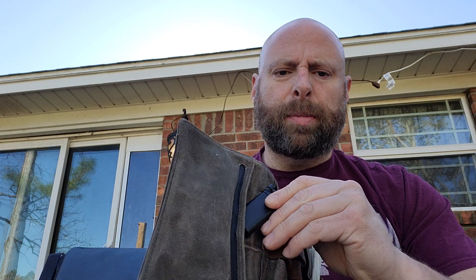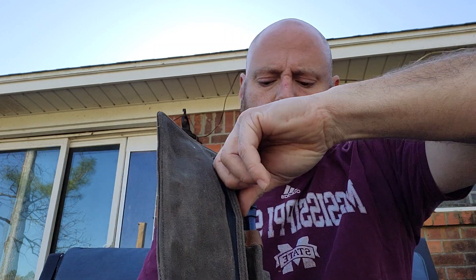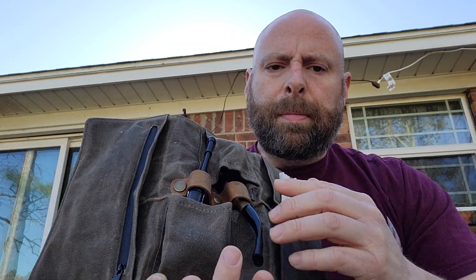I use a thinner lighter — this is an Old Boy — but you can use any lighter. I just put it back in the pocket so that way you get the pipe lighter in there as well. The pipe section is pretty neat — it's two little canvas pockets.